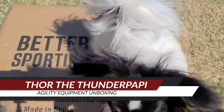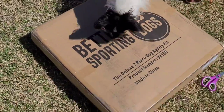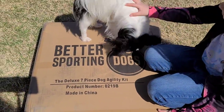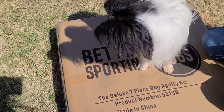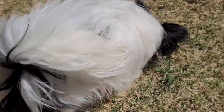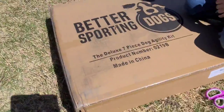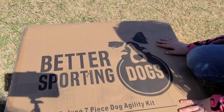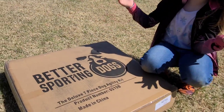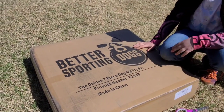Hello guys and welcome back to another episode of Thor's Thunder Puppy! I have been waiting for this for a very long time. The shipping was really super fast on it. I have just been waiting and waiting to be able to do agility, and he's still not quite old enough yet to do all the jumps and the weave poles, but we went ahead and got the set because he's almost old enough to start training for this stuff. And today we're gonna be doing an unboxing on this. We will put a link in the description where you can get your own set.